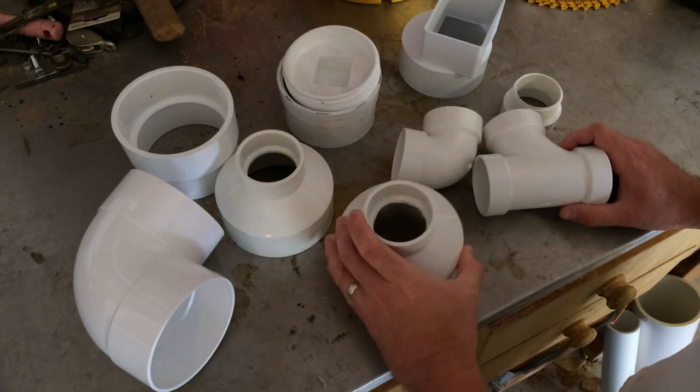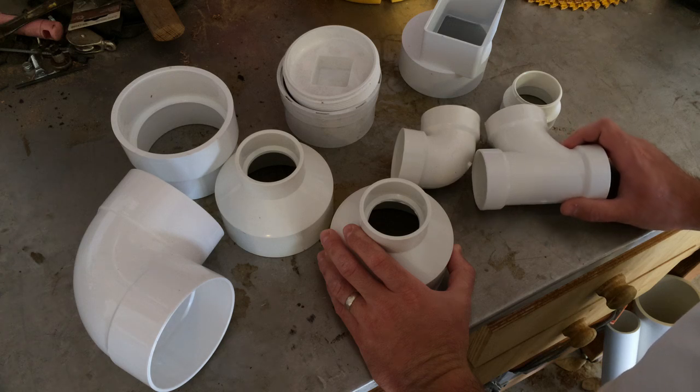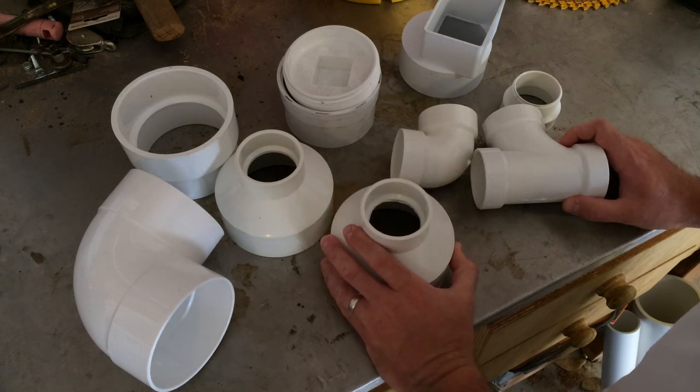If you're anything like me, you cringe every time you turn on your sprinkler system, seeing all of that treated chlorinated water gush from every sprinkler head and all your hard-earned money going down the drain. Instead of paying for all that treated water to water your lawn, why don't we let nature do it for us for free? Today, using these parts and a few sections of pipe, we're going to put together a rain catchment system.